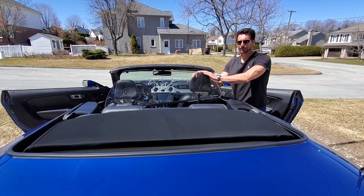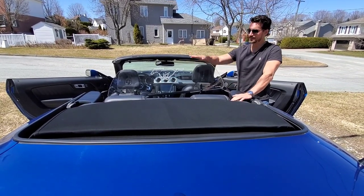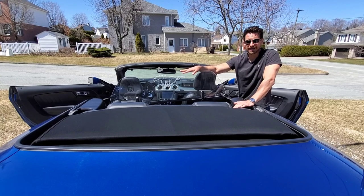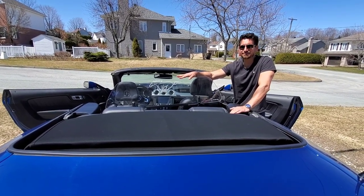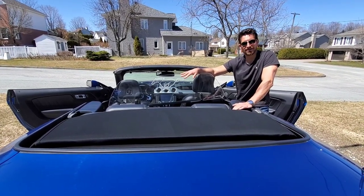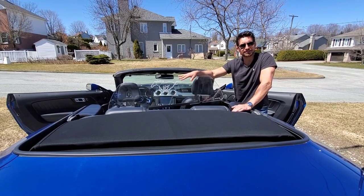My girlfriend really does not like being cold, and I absolutely love riding with the top down. For me, this was the right option — we don't have kids, and it's cutting out pretty much all the wind. Maybe five or ten percent of the wind gets in, so we can still go for rides when it's 12 to 13 degrees Celsius versus 65 Fahrenheit. The mesh, which we've had before, allowed about 20 to 25 percent of the wind into the vehicle.